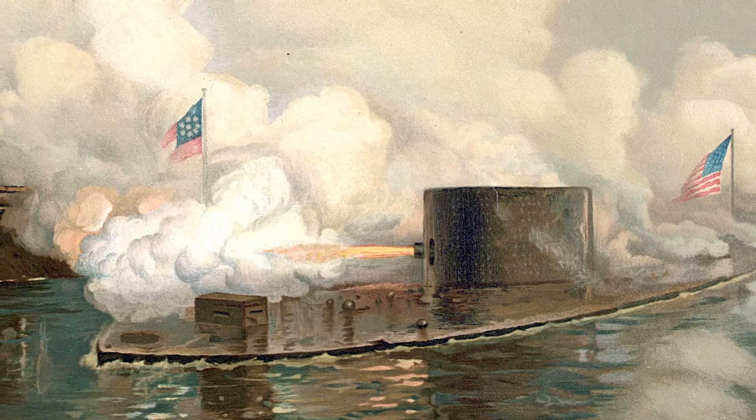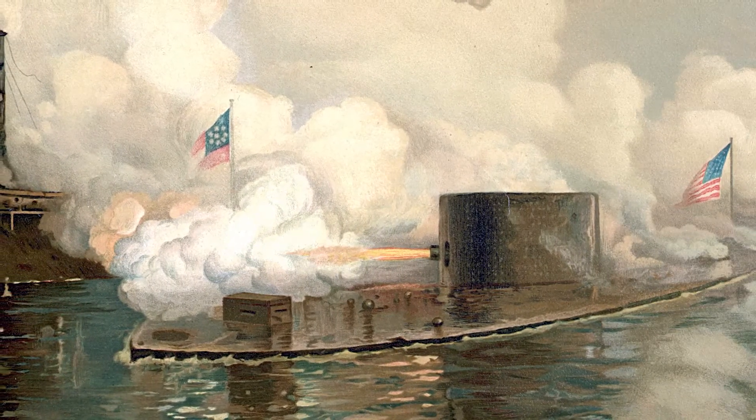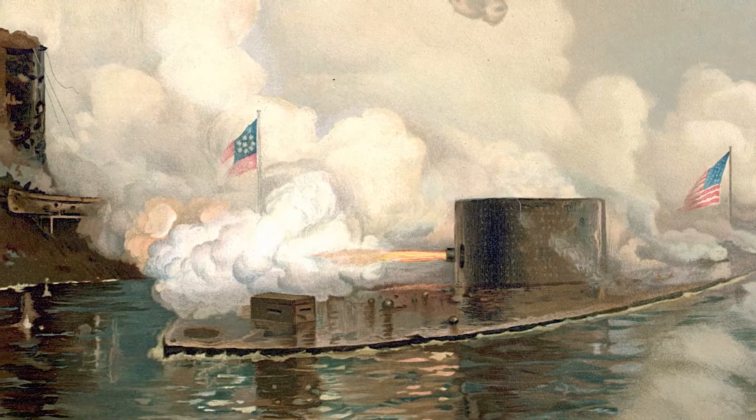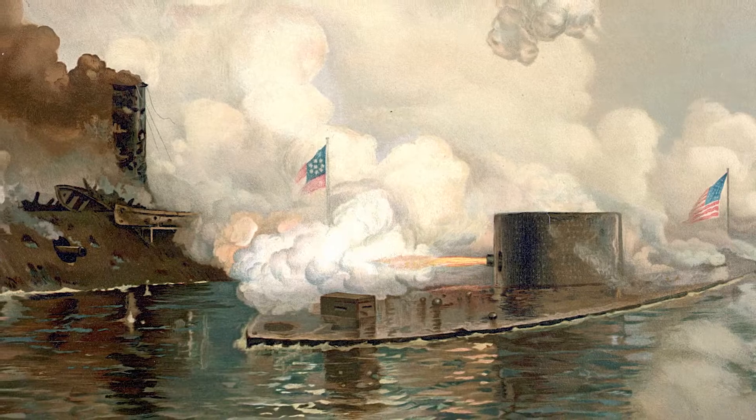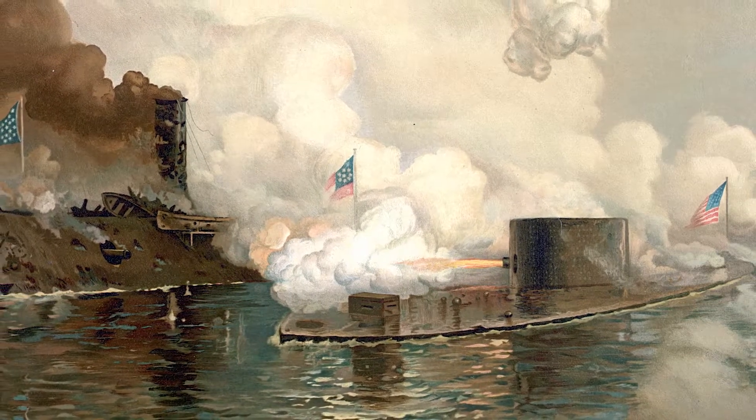The ships dueled for four hours, marking the first battle between ironclads in world history, but neither side could gain the advantage or damage the other critically. Eventually both ships withdrew, each one claiming victory.